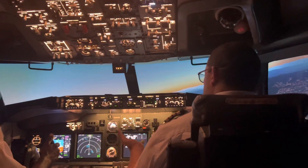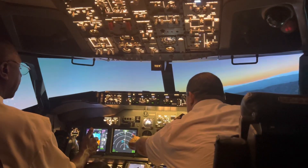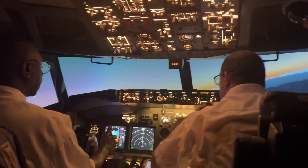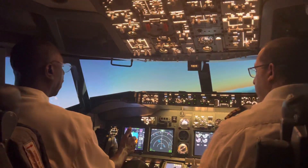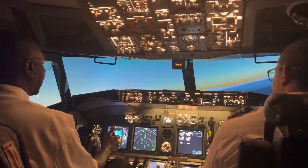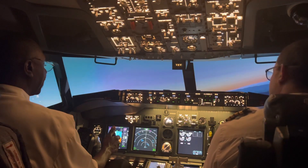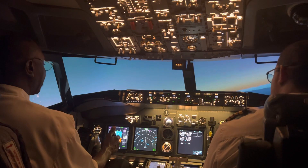Doing really good. Your turn is perfect. When the heading bug is up here, you're going to stop turning by rolling out. I'm flying an airplane, everybody! I'm flying on my birthday — flying a 737 Boeing airplane!